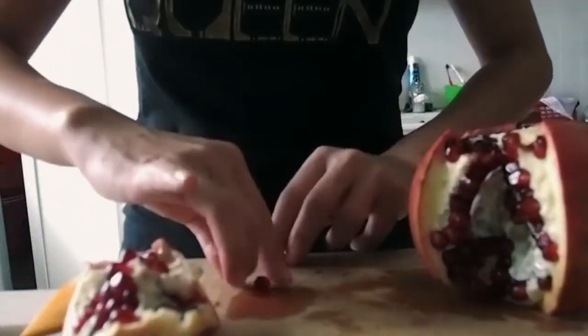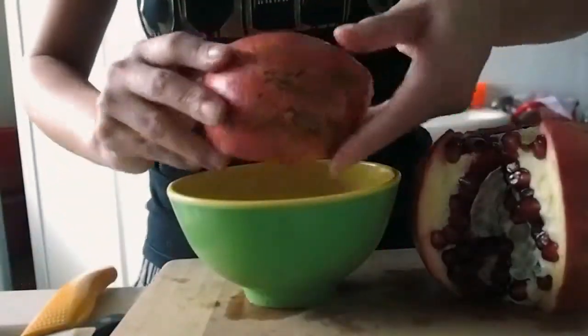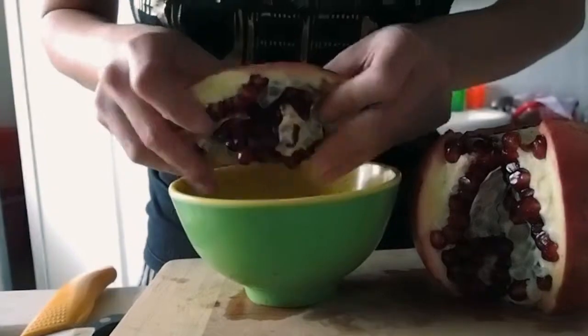So what I would normally do is to have a bowl prepared, and then just crack all of them into the bowl.